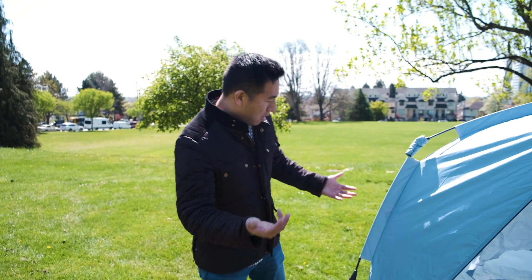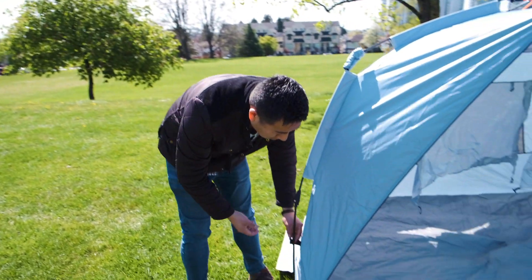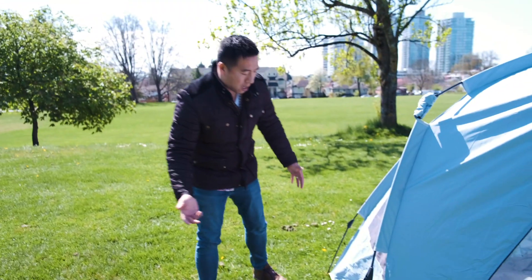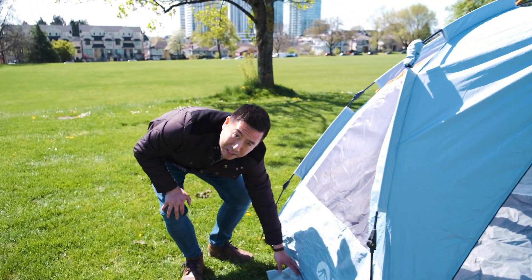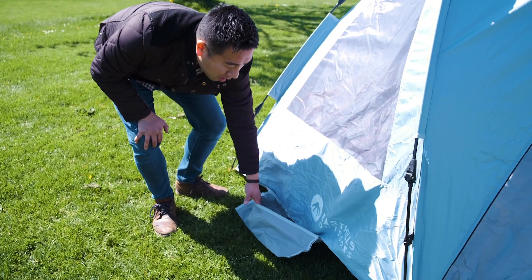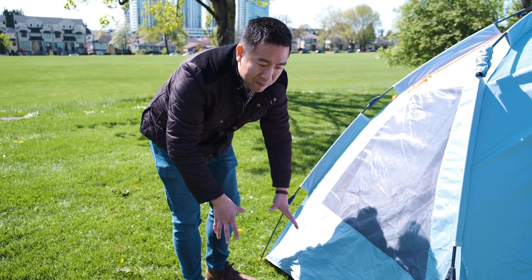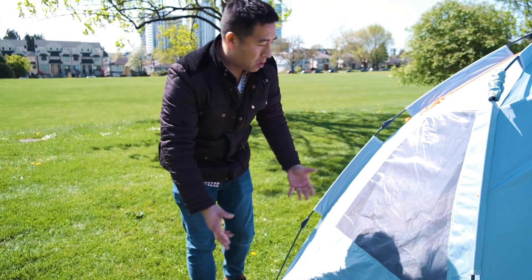Now we're just going to walk around the tent to show you some of the other features. You might see that some of these latches are off — you just want to hook them back on, nothing too crazy. On the sides of the tent they have these pockets, which are meant for you to put sand or something heavy in, just to weigh it down so it doesn't blow over.